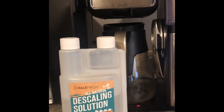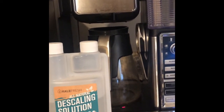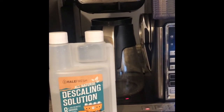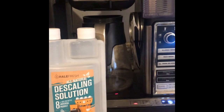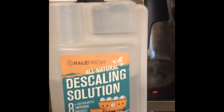I have flushed this machine about 12 times and it is still getting buildup out of the system. After using so many different things, I'm so surprised that it is still that filthy on the inside — it's quite disgusting actually. So I got this product, the Health Fresh descaling solution.